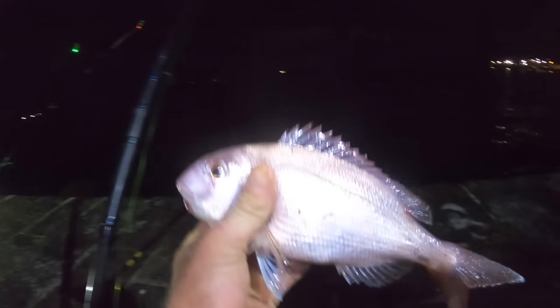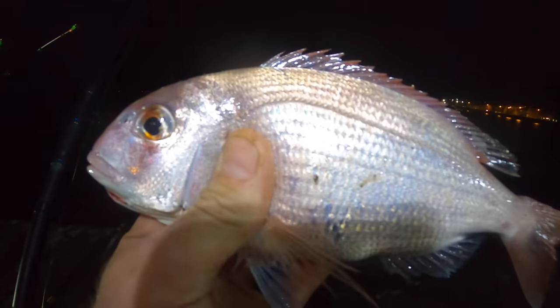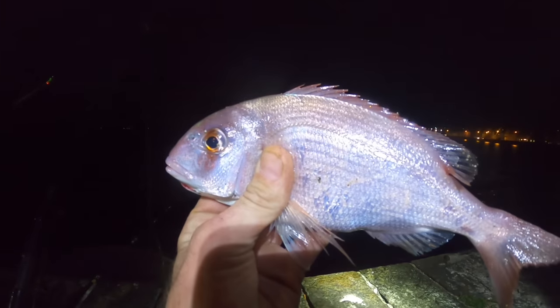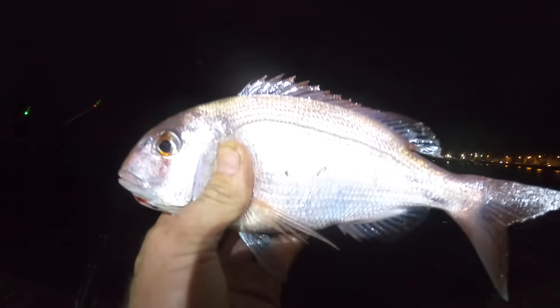There we are guys — lovely couchs bream, probably about half a pound, three quarters of a pound. Nevertheless, magnificent fish — beautiful red, beautiful blue across the top of the head and also running down the dorsal fin. A lovely representation of a couchs bream.